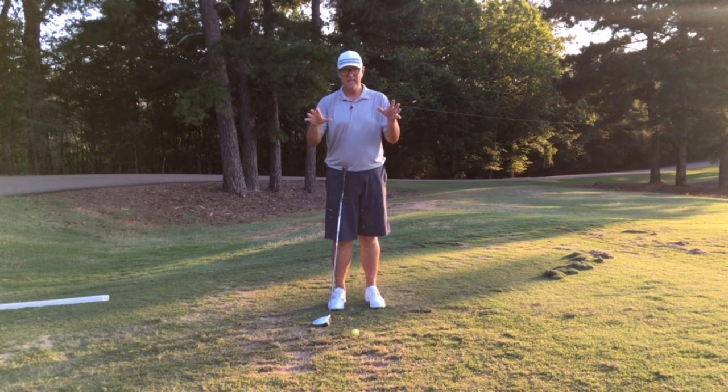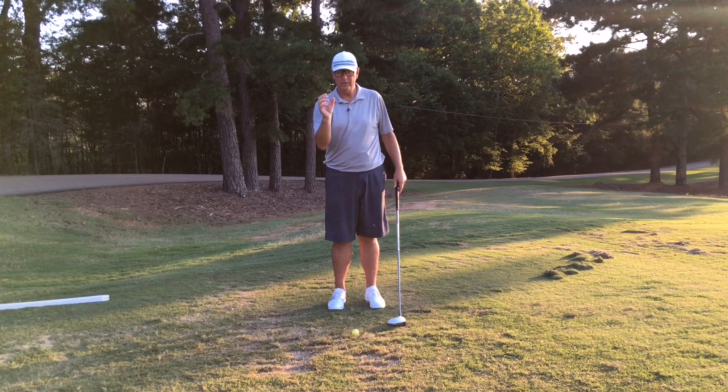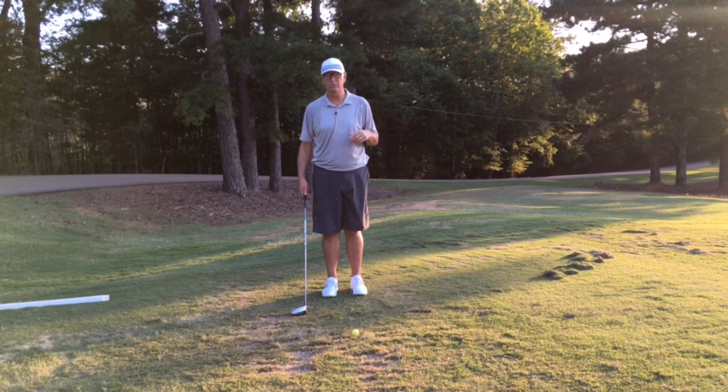The body can add to that velocity, and we know the right arm is a big component — we've talked about that in our videos. But the body does add about 15%, so if we can get that body going, that 15% could mean anywhere from 20, 30, to 40 yards or so added to your drives. So where does the body role come into this?